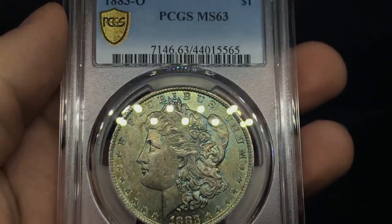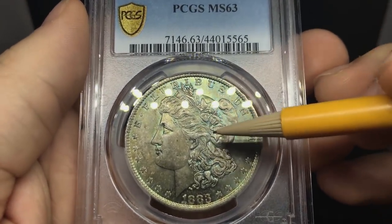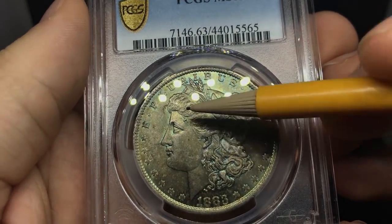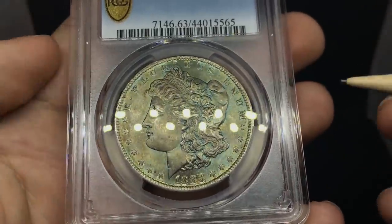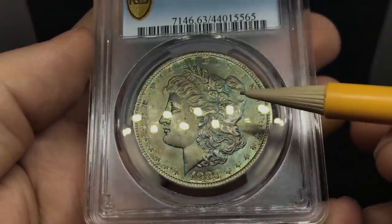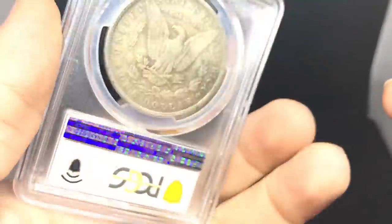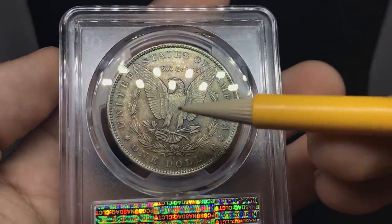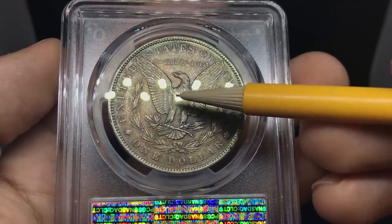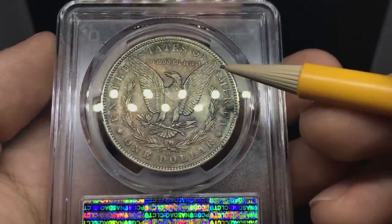We've got another Morgan dollar — this is an 1883-O New Orleans. A little bit of a softer strike going all the way up through the hair, with spots kind of missing the toning. This one may be an envelope toner. There's some rubbing on the face and we're missing a little bit of luster in front of the face, with a nice green and blue color. When you flip over the coin, there's a giant hit on the eagle. The strike is intact for the most part at the top, but when it goes to the bottom part of the breast it's just completely gone. A little lackluster on the reverse.